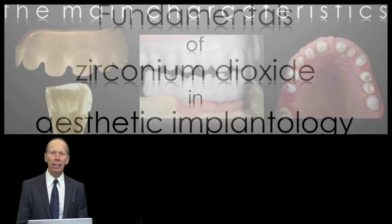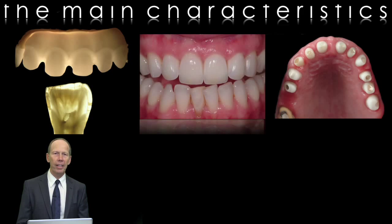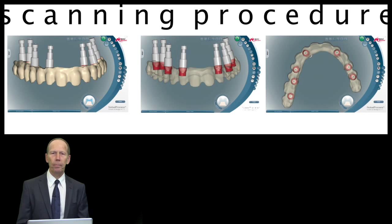I will explain in detail what you should know about zirconium dioxide to make it a success. It's a brilliant material. Here you'll see a lot of properties on the screen. It's a very aesthetic material that you can work with, and it is very good for the biology of the patients — we have adhesion of the gingiva. I want to make you familiar with the scanning procedure and what is necessary to make the restoration a success. I will show it step by step in detail.